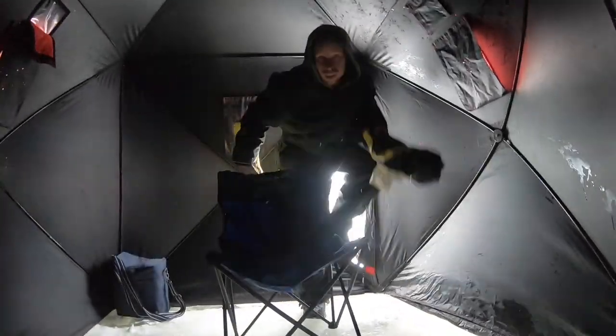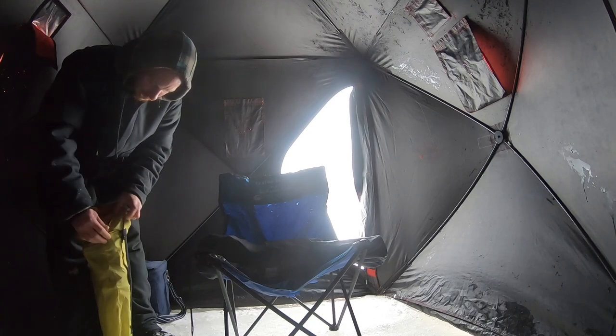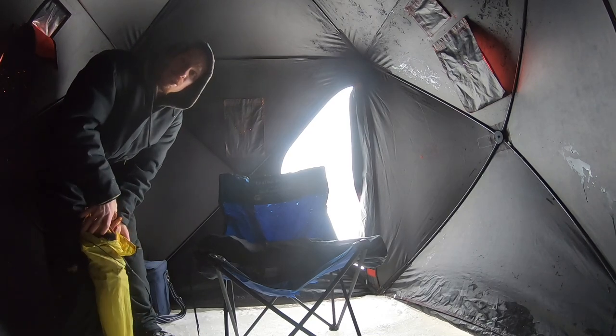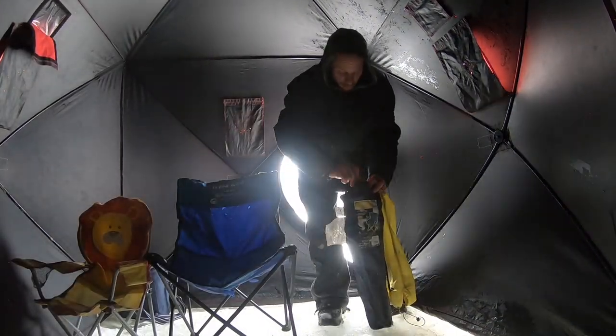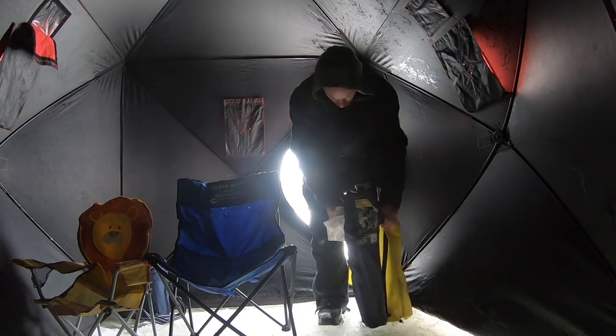We usually run most of the windows closed because then you can see better on the Aqua-Vu. This is the Quick Fish 2 — it's actually a two-man shanty. We fit three with the kids but it's tight, so it's time for an upgrade. It works good with two smaller people in here, but with three chairs it's tight.